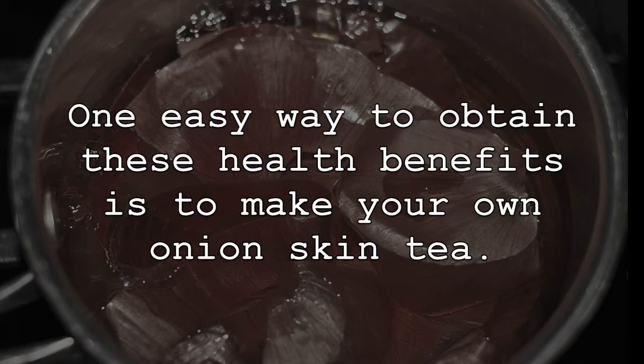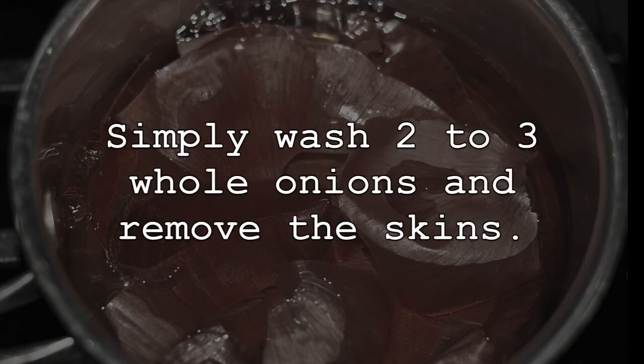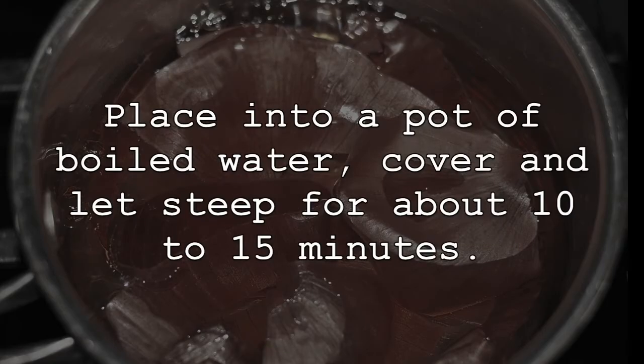One easy way to obtain these health benefits is to make your own onion skin tea. Simply wash two to three whole onions and remove the skins. Place into a pot of boiled water, cover, and let steep for about 10 to 15 minutes.